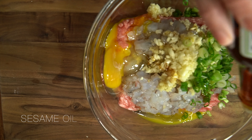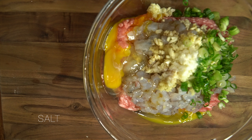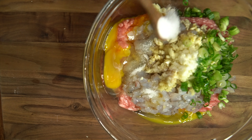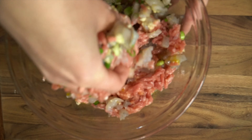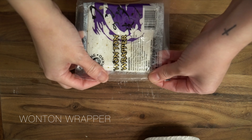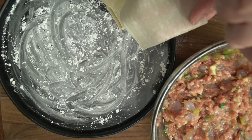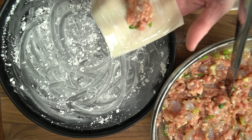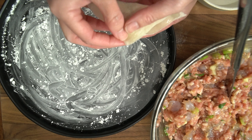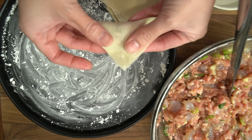Add sesame oil, then salt, and mix all the ingredients together. Peel the wonton wrappers. There are lots of ways to fold the wonton — I prefer this method because it's easier for me, and it will take a lot of practice.